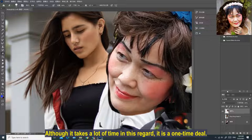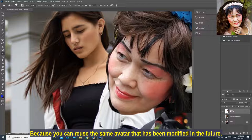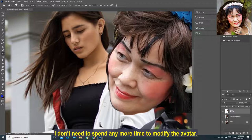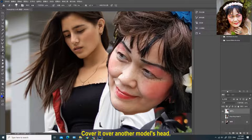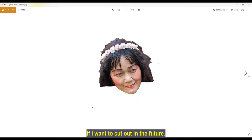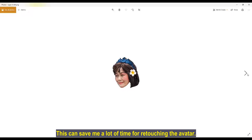Although it takes a lot of time, it is a one-time deal — we only need to do it once. Because you can reuse the same avatar that has been modified in the future. When we make the avatar for the first time, we can directly output and save it as a file. Next time, I don't need to spend any more time modifying the avatar. Just call out the avatar file and cover it over another model's head to quickly modify a new picture. This saves a lot of time.